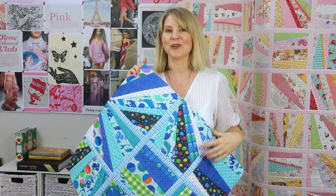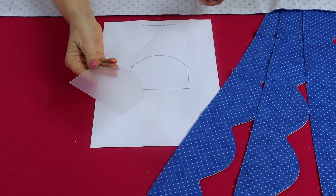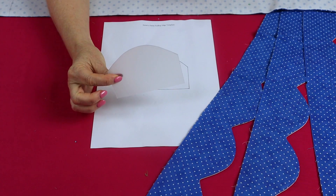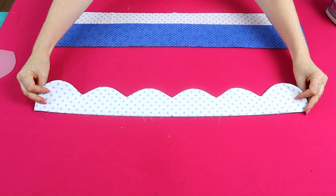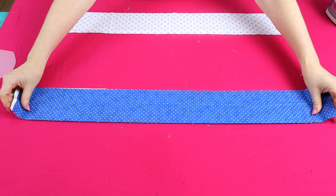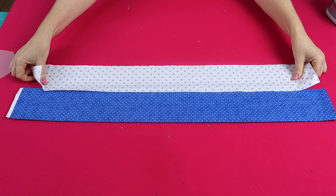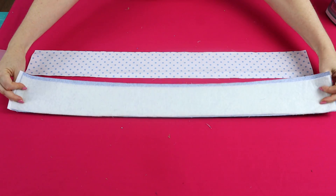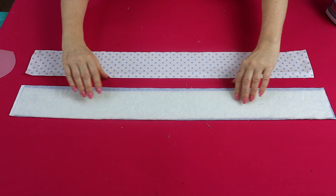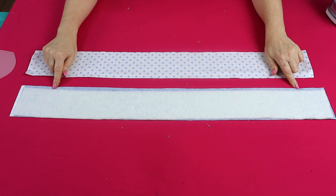Now let's do this again on our crazy patchwork reversible quilt-as-you-go, only this time we're going to add the scallop edge. I'm using the scallop template from the Sweet and Sassy pattern — you can make your own if you like. Trace the scallop onto template plastic and cut it out. Cut four strips that are three and three-quarter inches wide for the front, and four strips also three and three-quarter inches wide for the back. Cut batting three and a quarter inches wide and baste it together using basting spray, making one edge level — that leaves a gap of half an inch on one side.